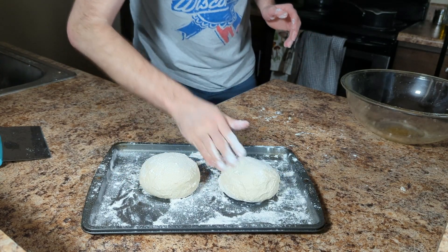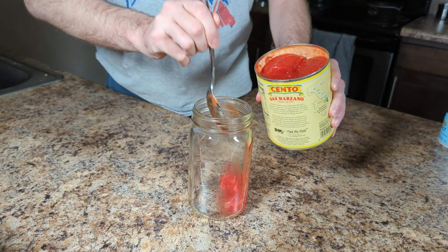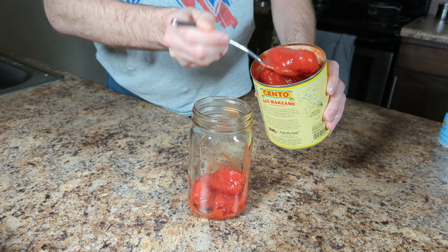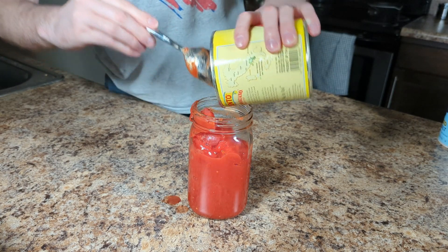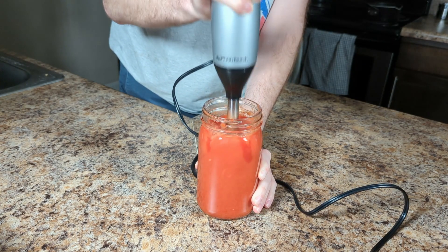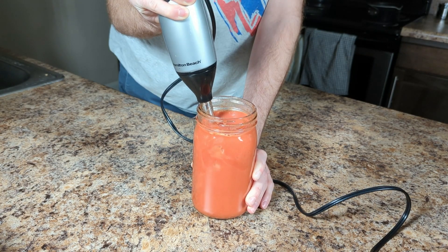The stone needs at least one hour to properly come to temperature. The sauce is quick, simple, yet delicious. Into a mason jar I'm adding one can of San Marzano tomatoes and a teaspoon of salt, then I'm blending this until it's smooth. You can use a cheaper can of tomatoes if you want, but what I found is the sauce inside the can is typically a little bit more liquidy.